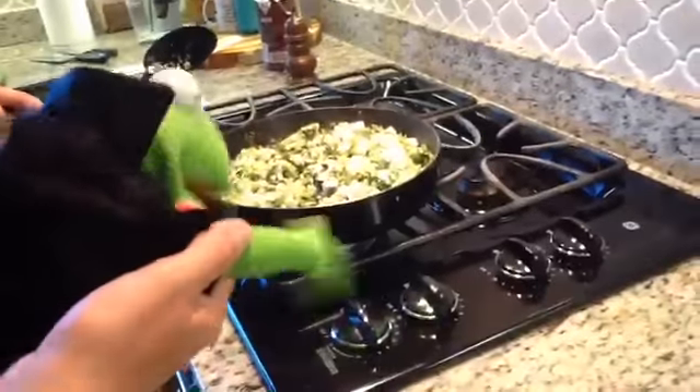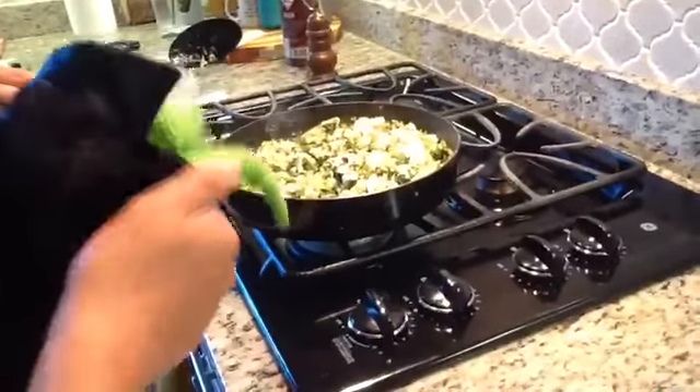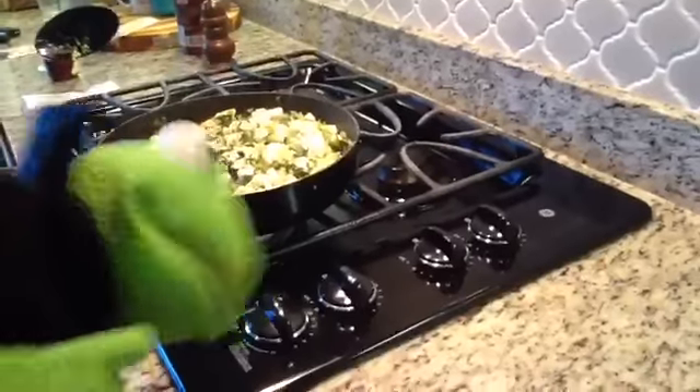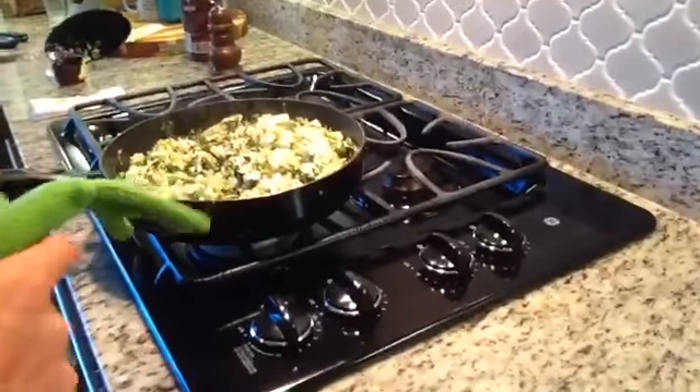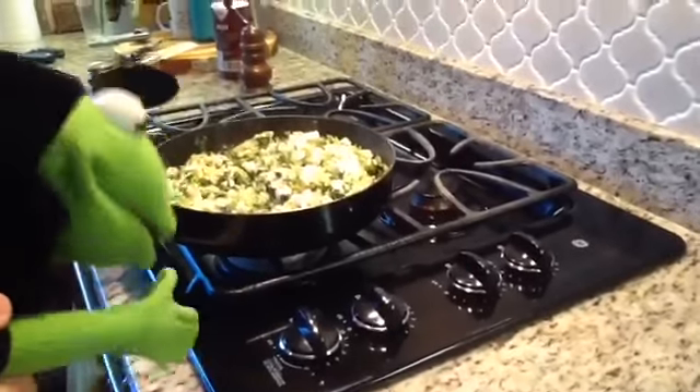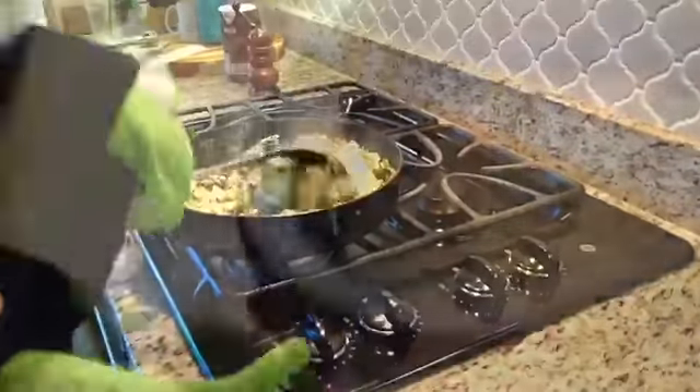The vegetables are looking pretty wilted, and that's very good. We added in the tofu, the egg — which we cut up — the scrambled egg, and we also added in the cilantro, and we're mixing it in with our little stir-fry, and it's looking pretty good. Oh yeah, that looks good.